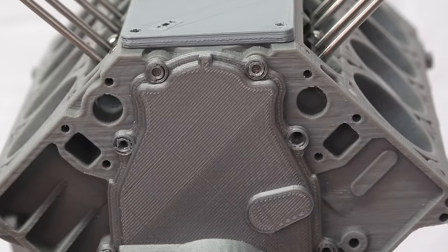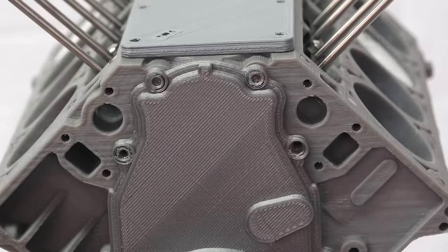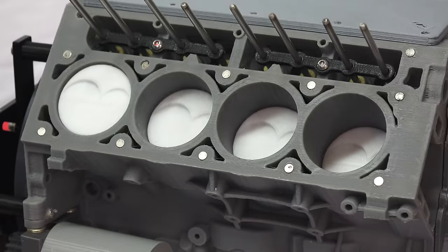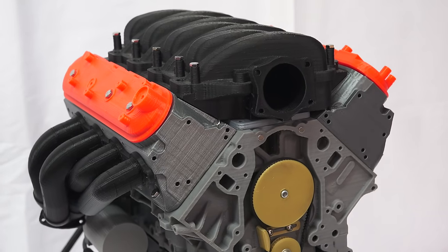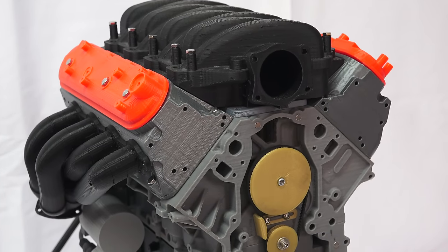Hello everyone and welcome. In this video we're going to be learning how V8 engines work, starting off simple and then diving into the details of the 3D printed Chevy Camaro LS3 V8 engine seen here.